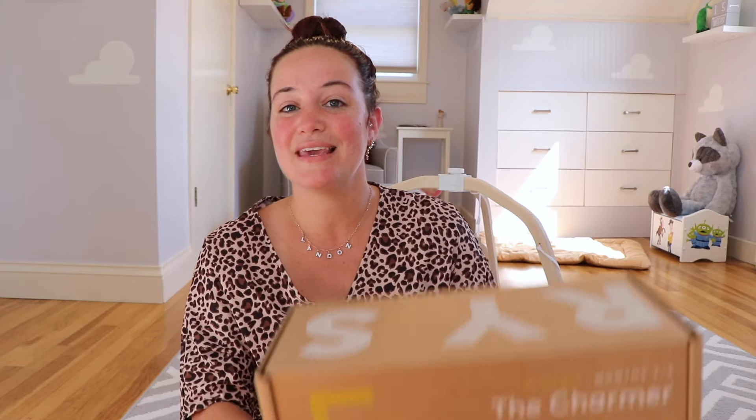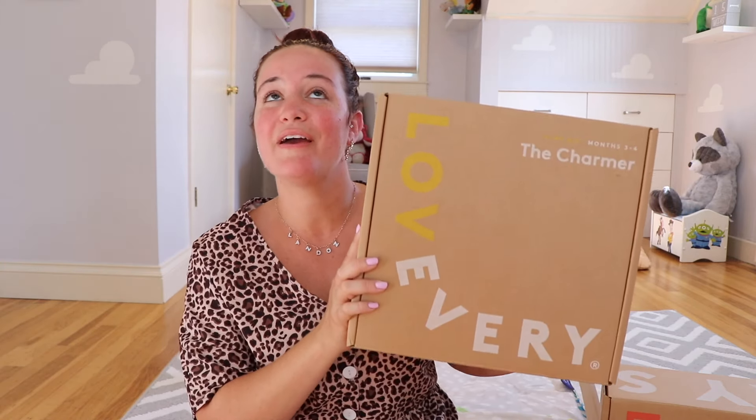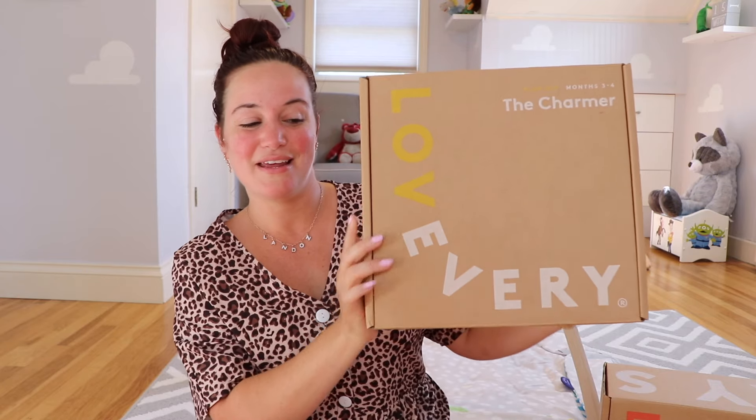I'm not going to go too in depth with the play gym right now because I'll be showcasing that in an upcoming morning routine video. But on top of their play gym, they also make little baby kits with toys tailored to your baby's age. This one is specifically for three to four months — it's called the Charmer. They also sent me the Sensor for months five through six. They have: the Looker (weeks zero to eight), the Charmer (three to four months), the Sensor (five to six), the Inspector (seven to eight), the Explorer (nine to ten), and the Thinker (eleven to twelve months).